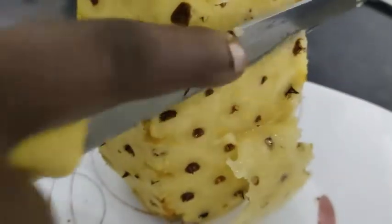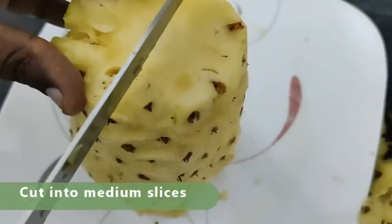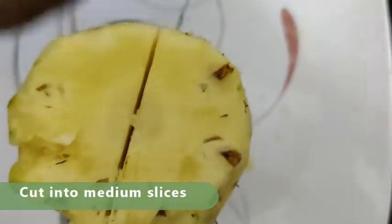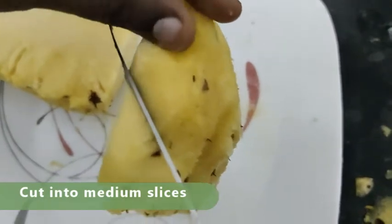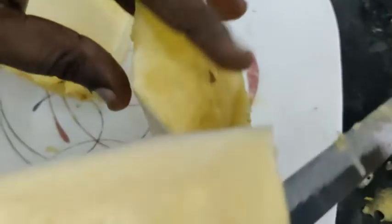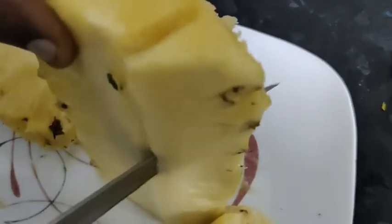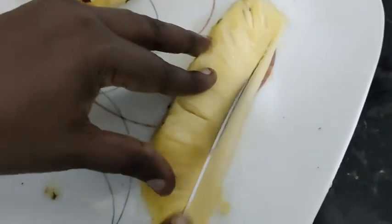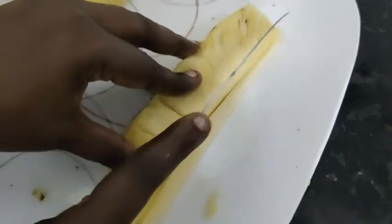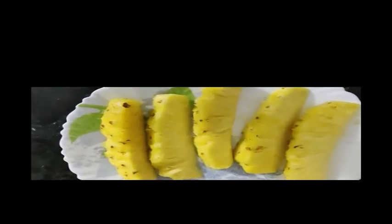Let's cut it a little bit. Now we are going to slice all the pineapples.